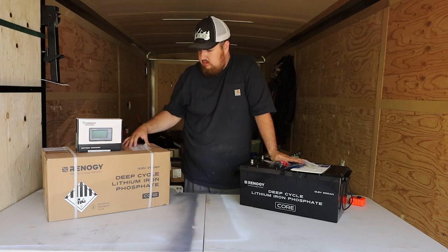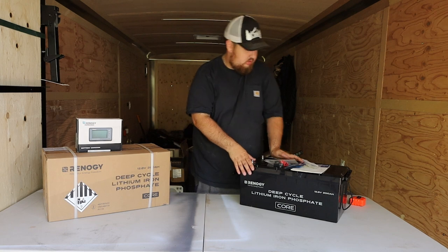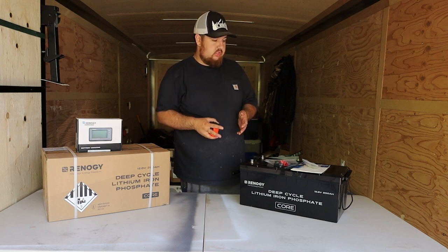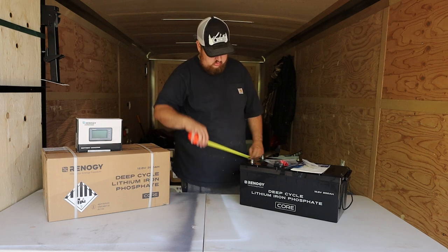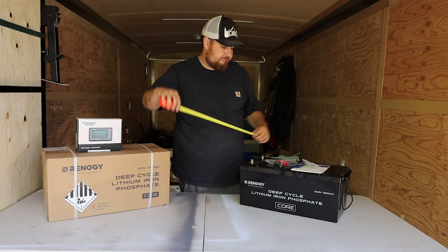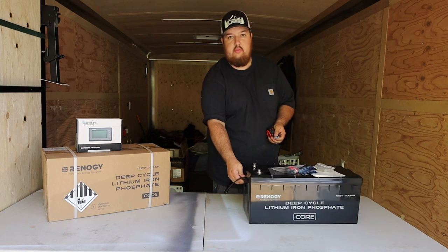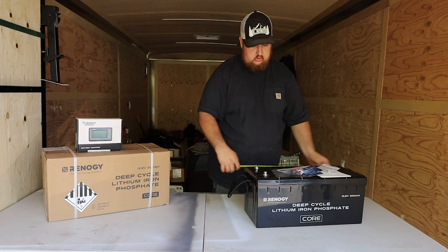You also get positive and negative cable covers, and Renogy Empowered stickers — we'll have to find somewhere to put those. That's everything in the box. To give you a quick overview of the size: I read the dimensions on the battery and honestly thought it was going to be a bit smaller. It's nine and a half inches wide, about eight and three-quarter inches to the top and nine inches to the top of the lugs, and nineteen and a half inches in length including the straps. With the bracket for the straps it's about twenty and a half inches — so it's not a small battery.